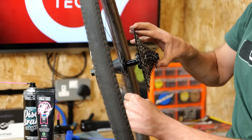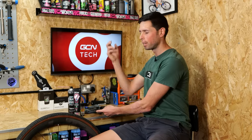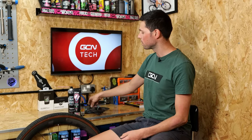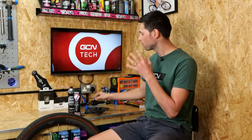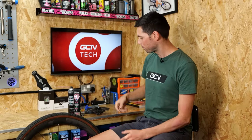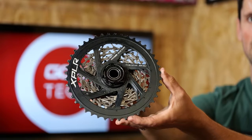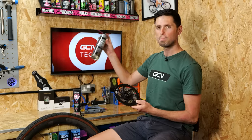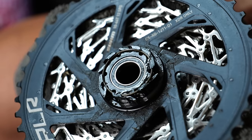I've got a freehub removed off my Zipp wheels — super easy to remove off those, you just slide it straight off. If the wheels that you're using make it not quite as easy to remove the freehub, chances are you're going to need to use some hex wrenches or a couple of cone spanners. If you're unsure how to remove your freehub, we've got a separate video detailing just that. First things first, we're going to need to get this freehub body cleaned up. To do that, I'm going to use some disc brake cleaner and a rag because it does actually look like it needs a good clean.